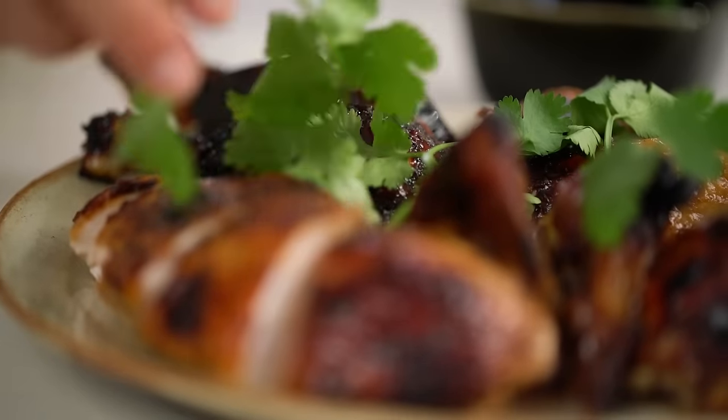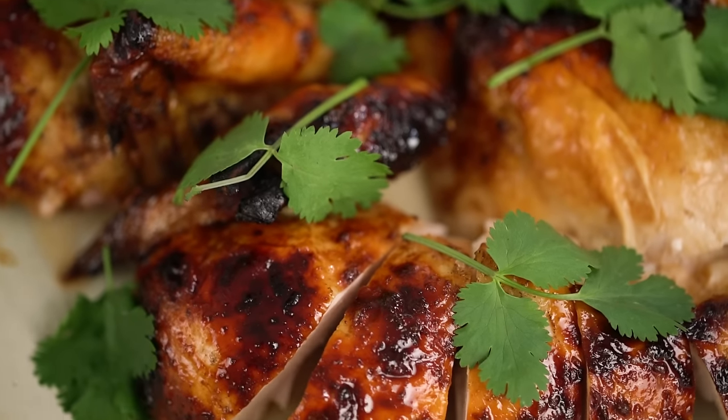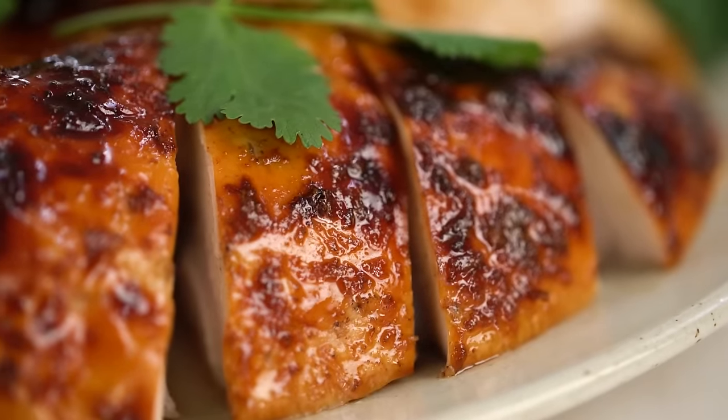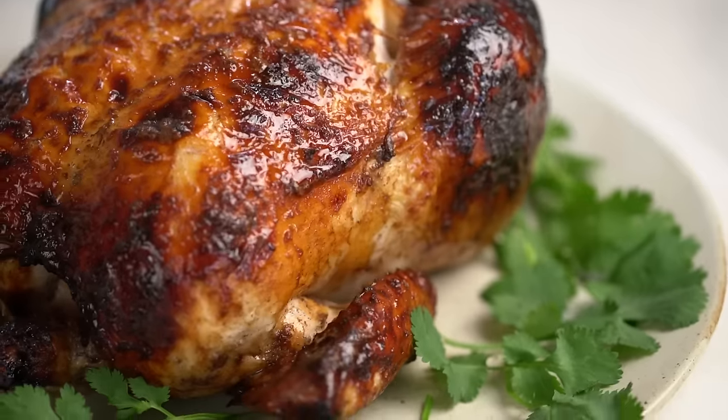Just add a little bit of coriander for some greenery. And there you go — soy sauce roasted chicken. Check out that sticky glazed skin. That Chinese five spice aroma is so beautiful — that chicken skin is just sticky and glazed, and that beautiful spice flavour goes all the way through the chicken meat. So totally yum.